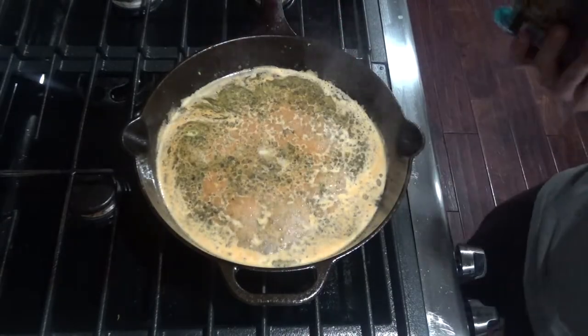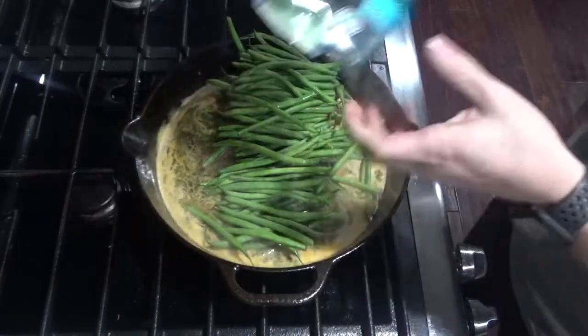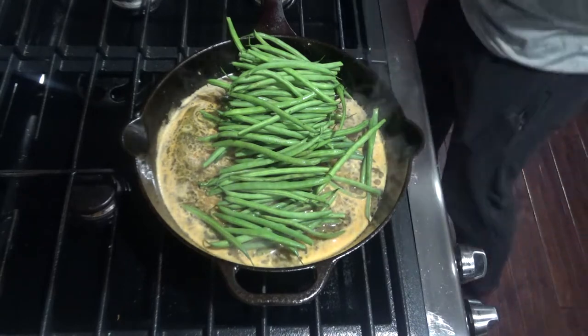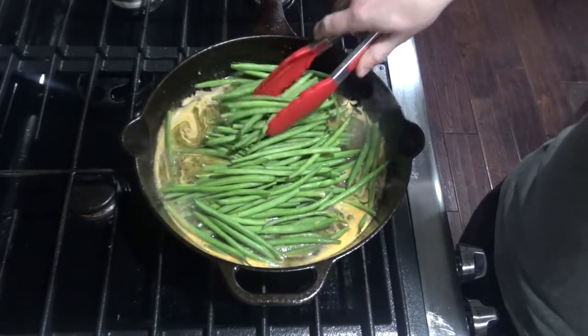Once your butter is melted, you can add a pound of green beans. If you wanted to use asparagus or another vegetable, you could do that here as well. Cook these until your desired tenderness.